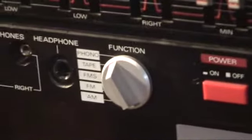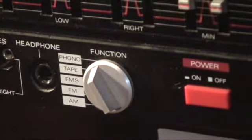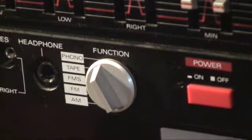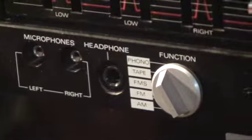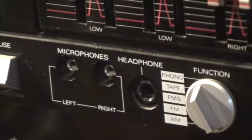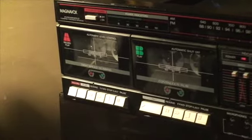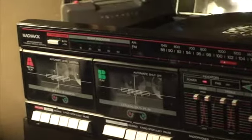Just real quickly — there's the power button, there's the functions: phono, tape, FM stereo, FM, AM, your headphone jack, and the left and right microphone inputs. Then you have the first tape deck, and the second tape deck for high-speed dubbing, which is right there.